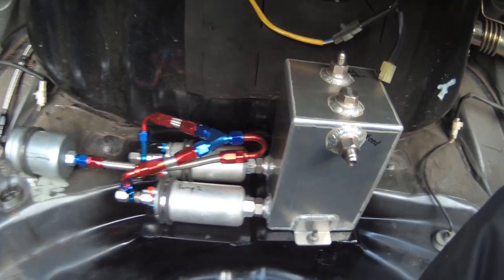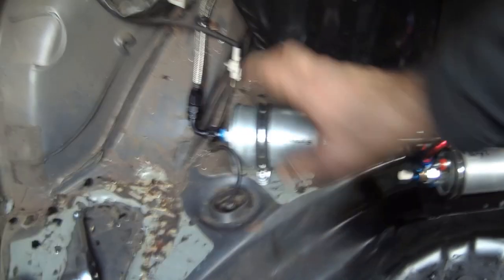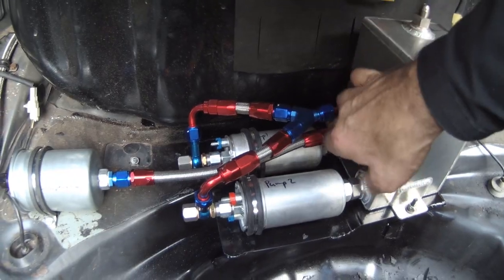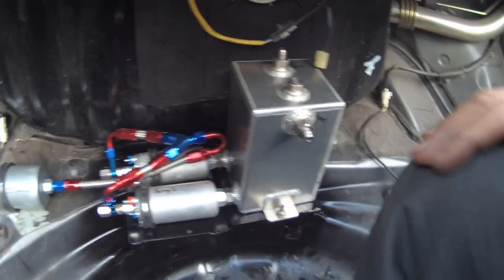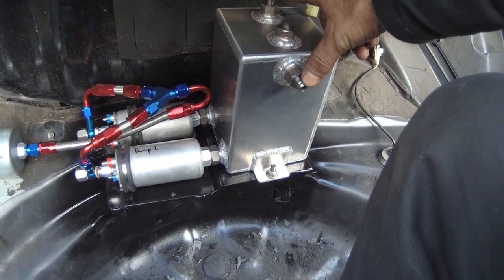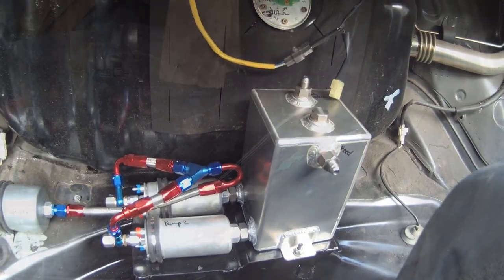Here's our pump feed plumbing all done. We've got the pipe going forwards into the cabin, which we'll clip in, and we've got our fuel filter going to the rails. The Y-piece feeds both pumps through the filter, which has all come together nicely. We'll run this fuel line down through into the engine bay, then sort out the two pipes here - the feed to the surge tank and the return which we'll plumb back into the top of the fuel tank.